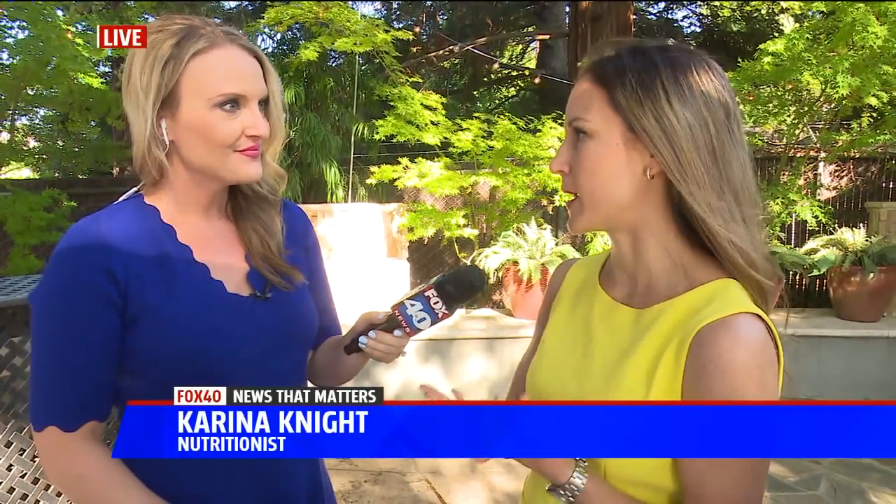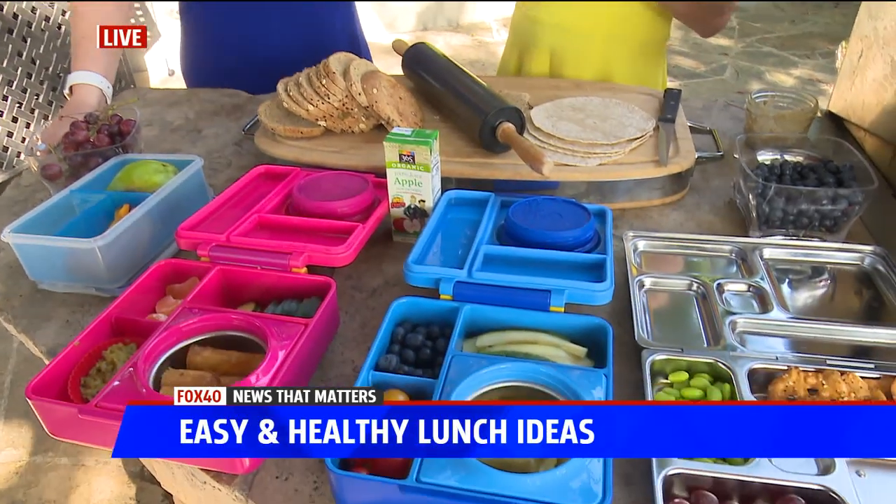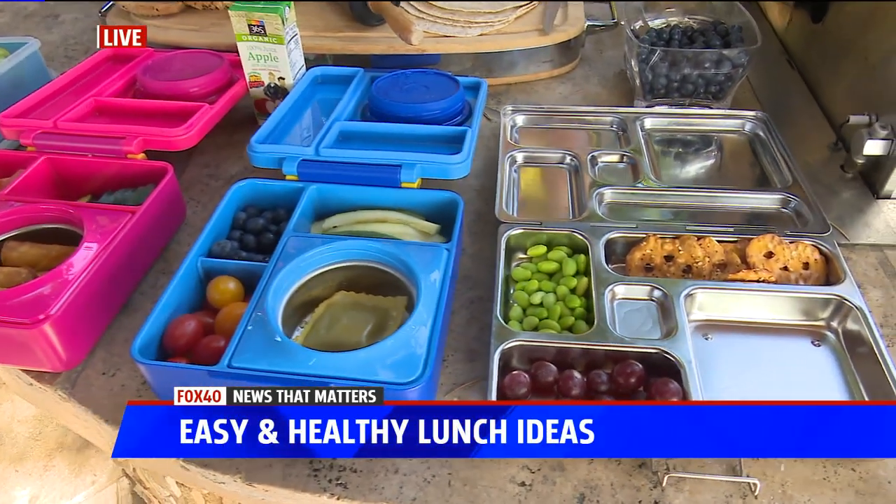What I always recommend is just do leftovers. That way it's easy, convenient — put in a container and ready to go. You do want to at least try to keep a veggie, a fruit, whole grain, and some protein in their meal.